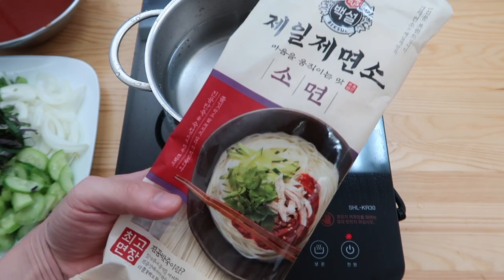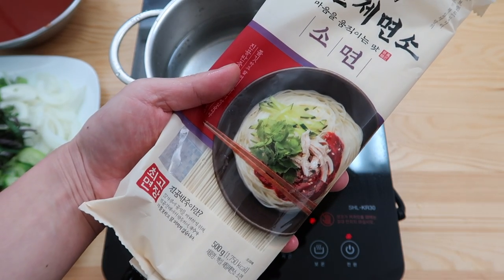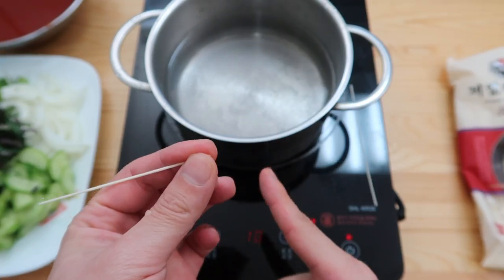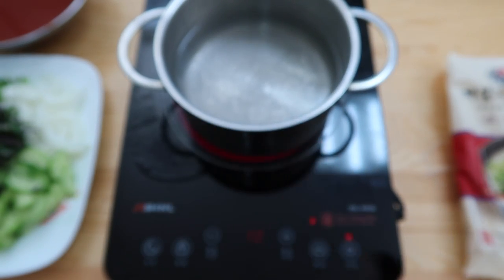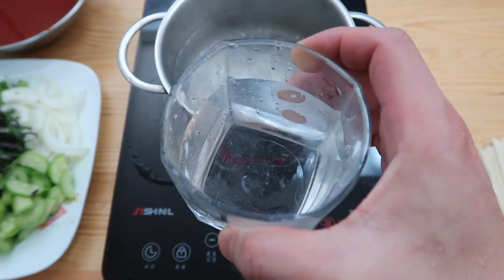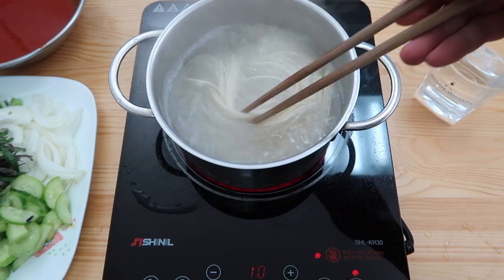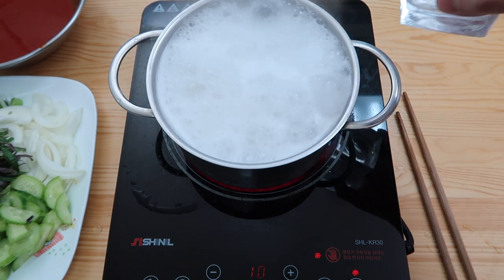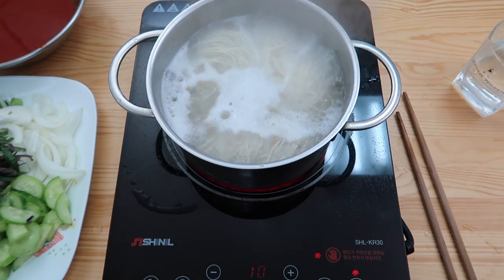These are the noodles we'll use — called seomyeon, thin wheat noodles. We use these in Korean banquet noodles or Korean mixed noodles. These guys are very thin — grab about the size of a quarter. That's one bundle, and that's two. While the water's coming up to boil, fill a cup with cold water — I'll show you why later. Once it comes to boil, put the noodles in. When it comes back to a boil, add that cold water. We're gonna do that two more times, a total of three times.